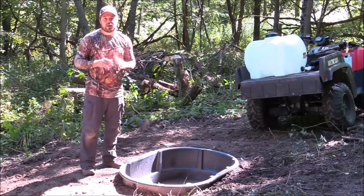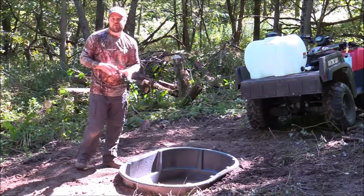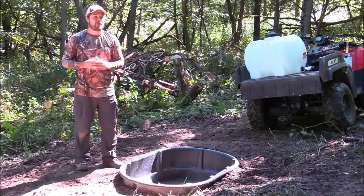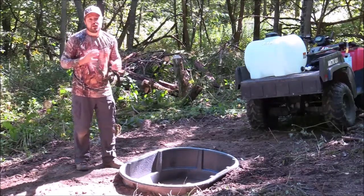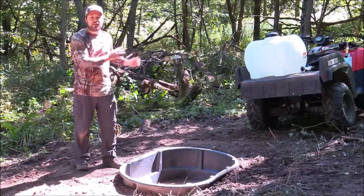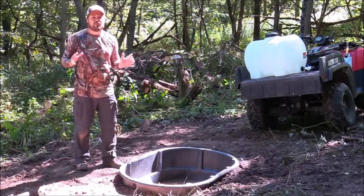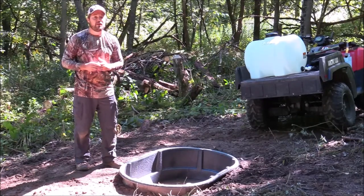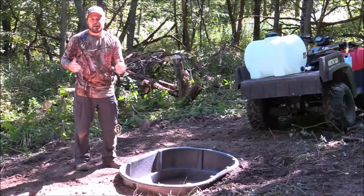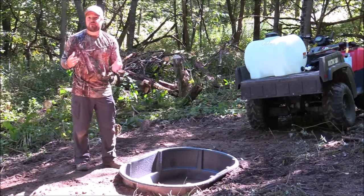The first thing is the location itself. We picked this location because there's already a natural opening here — we didn't have to cut any trees down. We removed some brush behind us and did a little cutting to open it up and make it look as safe as possible for the deer. The last thing you want is to make them feel trapped in a corner — you want to make them feel safe.